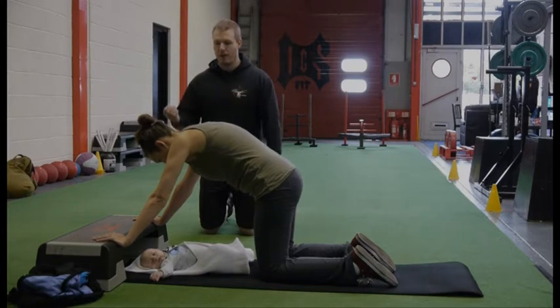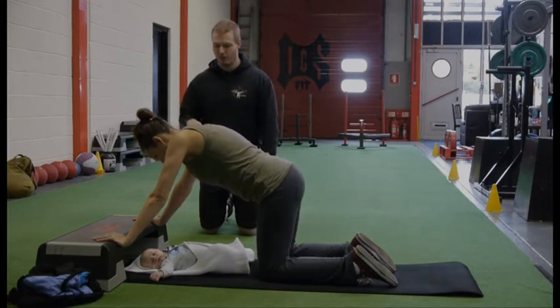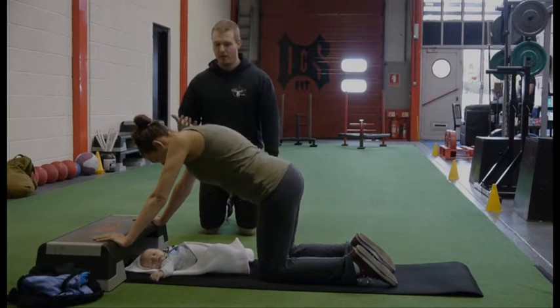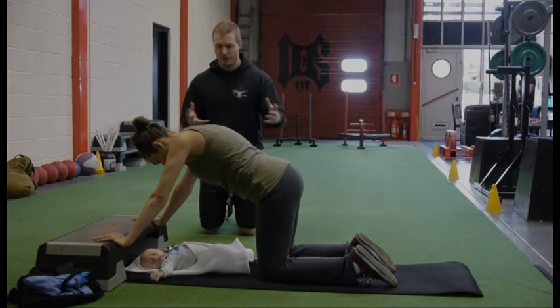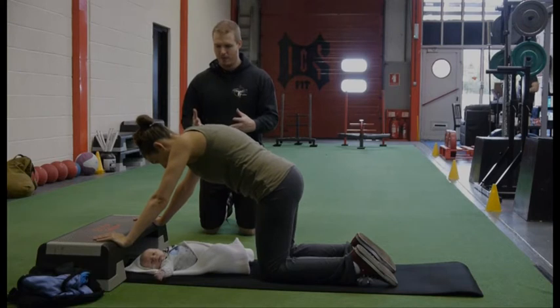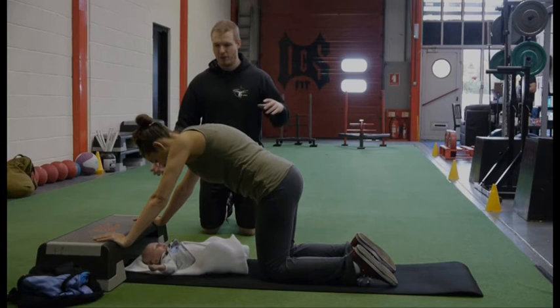Then breathe in as you pull your tummy back out again — just swell your belly up with air. Then breathe out, take all that air out. Try not to curve your back too much; just use the muscles to contract towards one another. Abs nice and tight. Hold it and try to breathe normally. Try not to tense up your shoulders.